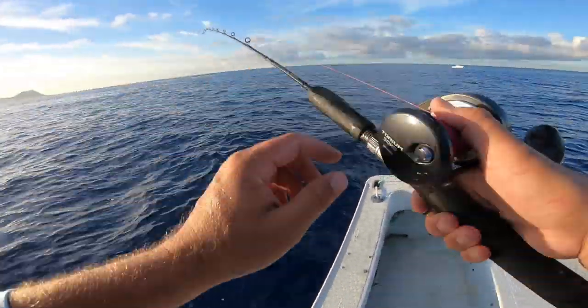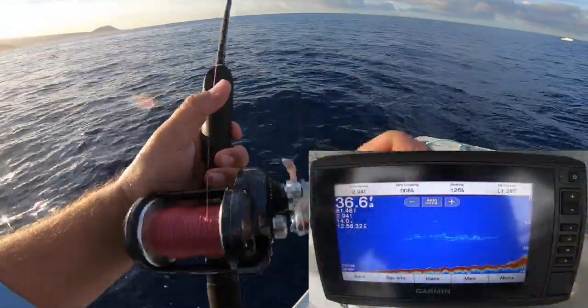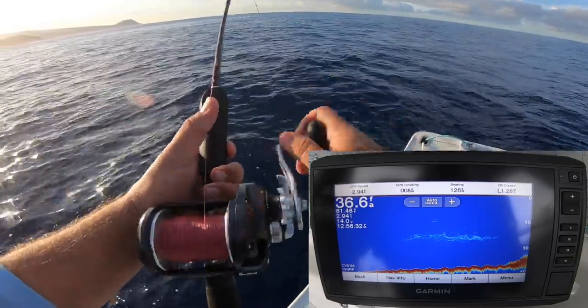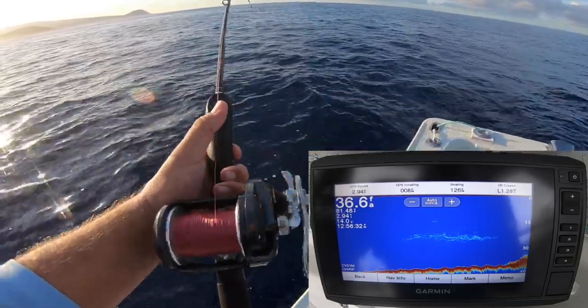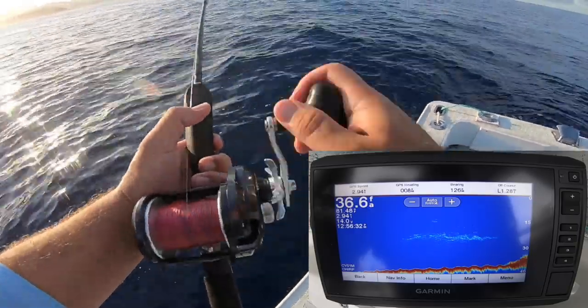Oh, right there. That was a predator. That's Opelu. The first bite felt like a predator — definitely felt like a predator on the first bite. I don't know if this is Opelu either though. It's kind of fighting weird. It's not fighting how the Opelus fight.